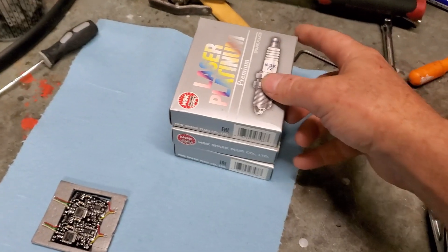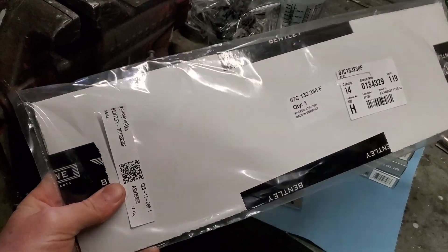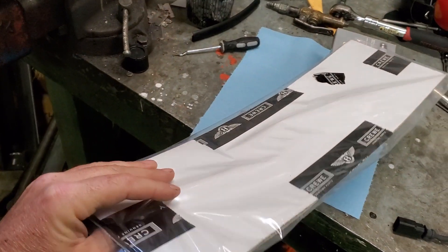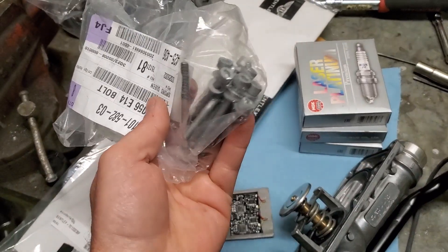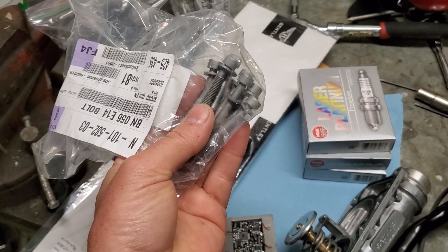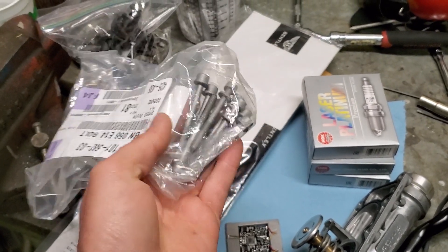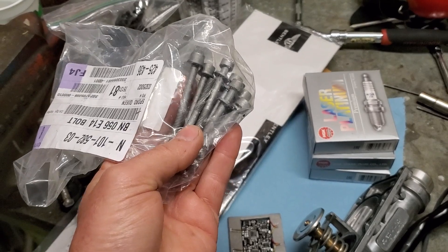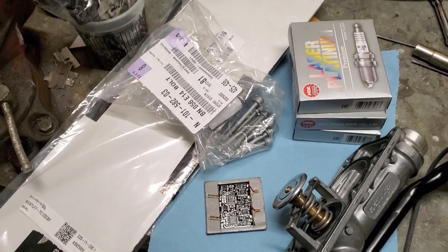We also have a complete set of brand new spark plugs to put in — you might as well, since you already have the intake manifold off. You can't get to the front cylinders on this engine without having the intake manifold off. These plugs are around $8 a piece, which is a big savings over $14 a piece. We're also going to replace the intake manifold gasket, which was around $25. And we have new intake manifold bolts — these are actually magnesium, and people were reusing the old ones and breaking them off into the intake manifold. Definitely did not want that to happen, so that was just cheap insurance at about $5 a piece.